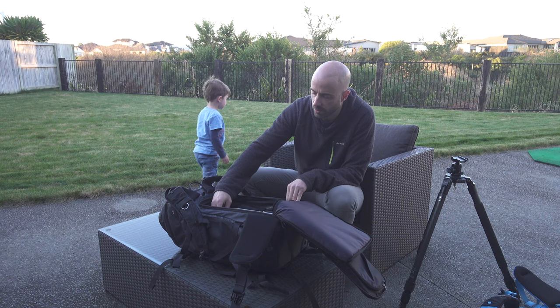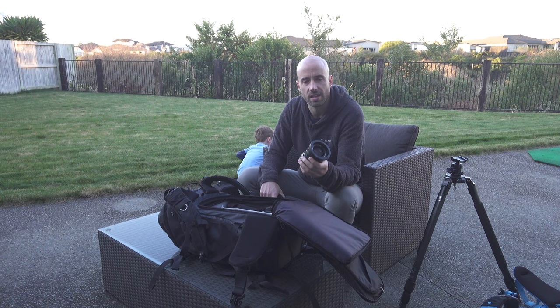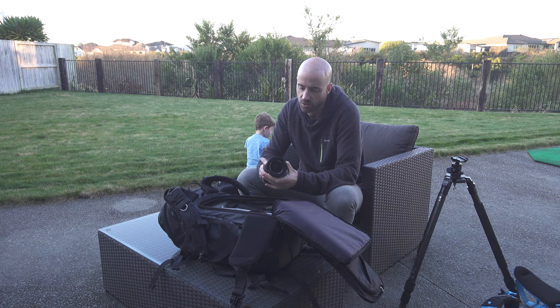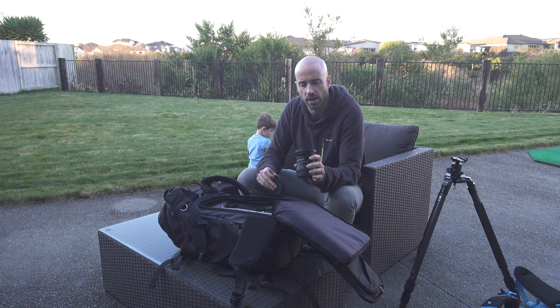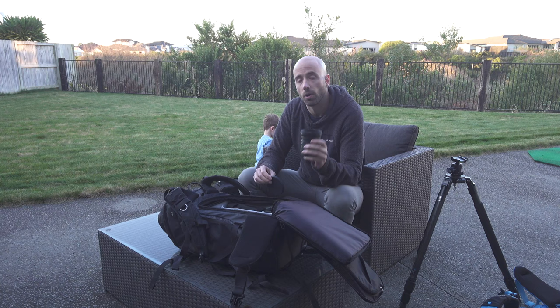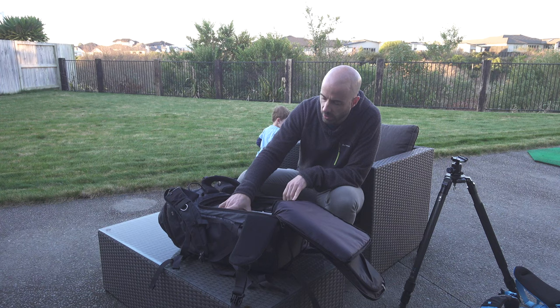Starting with the wide angle: I have the 50mm CFi lens. It's a floating element lens — it has two focus rings, a normal focus ring and a floating element that moves depending on your focus distance. It's a very capable lens and the one I use the most. I haven't used it enough yet to fully compare sharpness against the Mamiya 7 50mm, but that's something I'll explore in future.